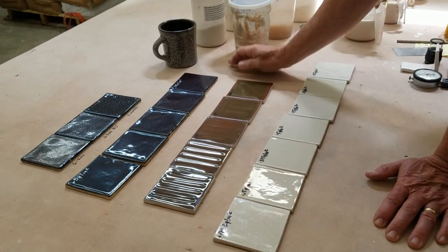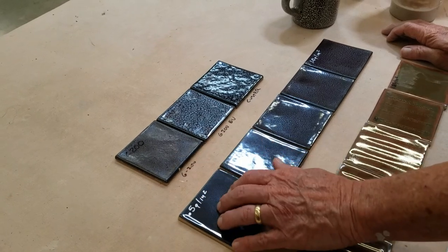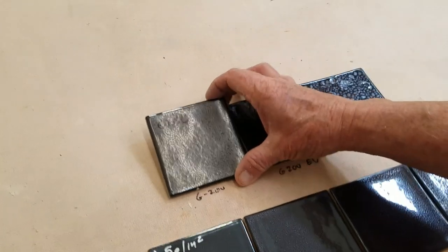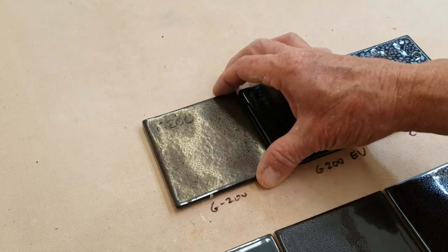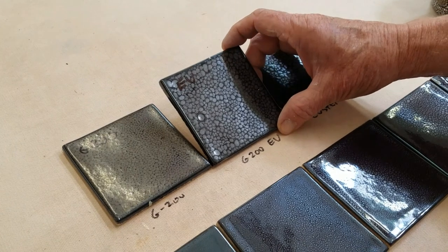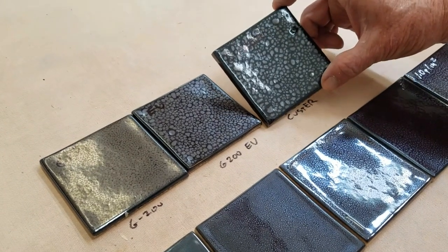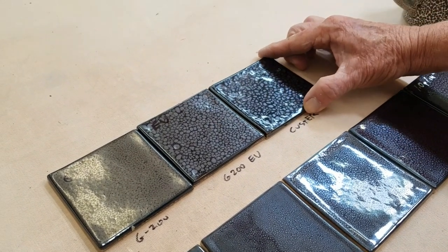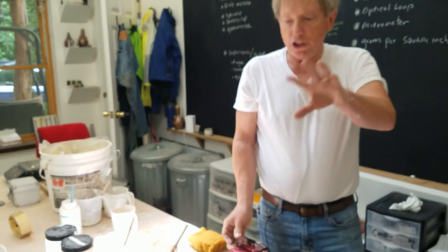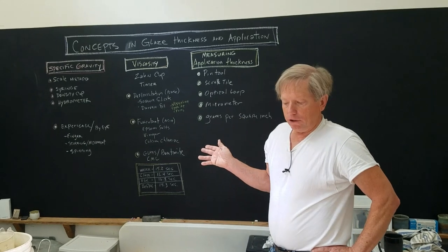The last thing from 'overly obsessed glaze individual number one': he took the same glaze and changed only the feldspar. Here's G200 — you can see the spotting pattern. Then a straight substitution of G200 EU (European Union feldspar) — the spotting pattern changes. Then he used Custer feldspar — different again. They all have the same thickness. That shows you how just one simple ingredient change can significantly alter a glaze result.